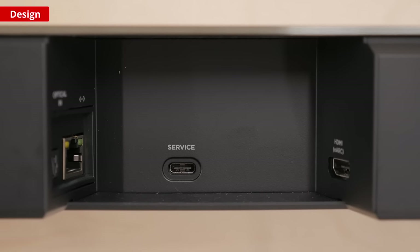As far as the inputs to the bar go, if you have some older devices then you can use the optical input, but for the best experience connect it via HDMI to your TV, using eARC — Extended Audio Return Channel — for the best format and features support, which we'll talk about later.